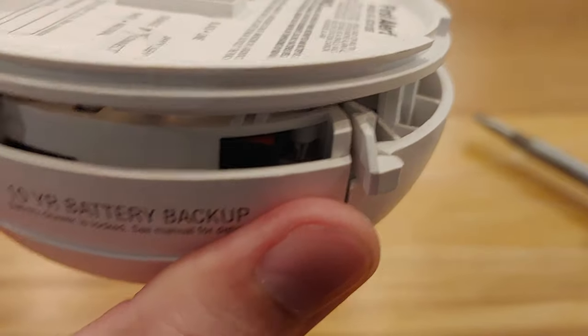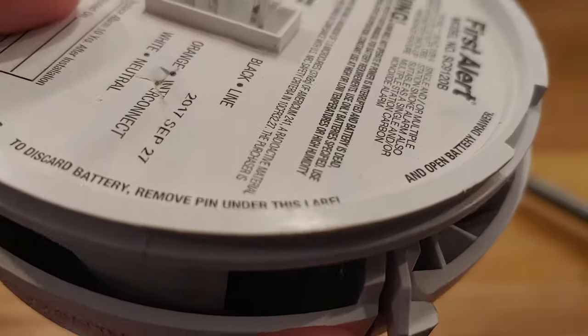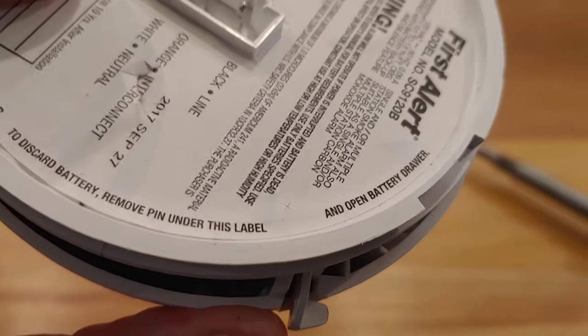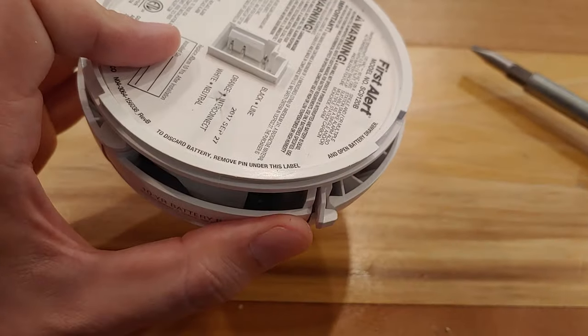It's hard to see for my camera to focus, but right above where my thumb is there's a pin, and it extends all the way up to here. This is the 'discard battery' label — you remove the pin under this label. So it's easy to get a flathead and peel that sticker off, and then you can remove that pin.